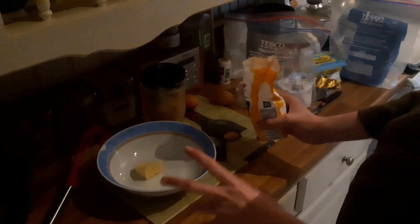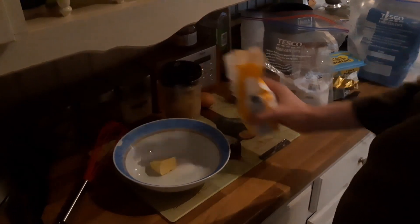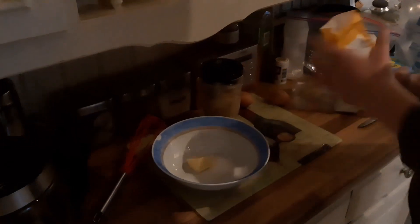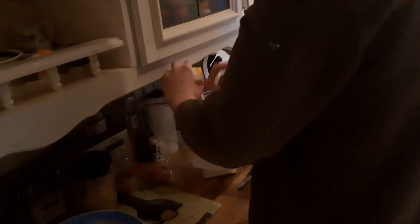The first step is you pour in the sugar. Don't use an extraordinary amount — I think I should put maybe a bit more in. But don't go overboard with the sugar for the cake batter, because the sugar will also go over the top of the breadcrumbs when you've actually laid them out.